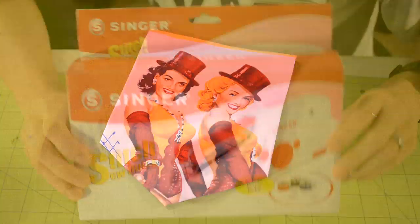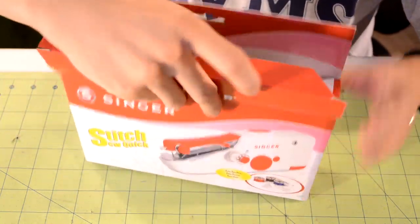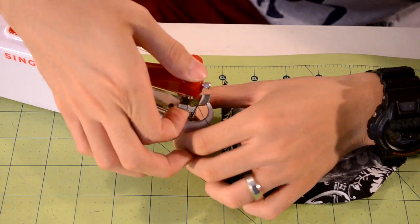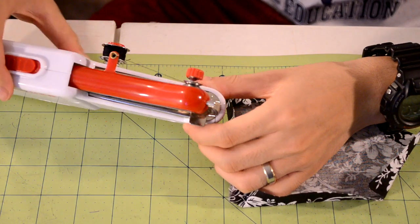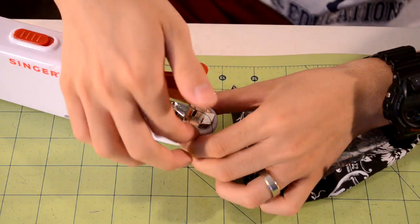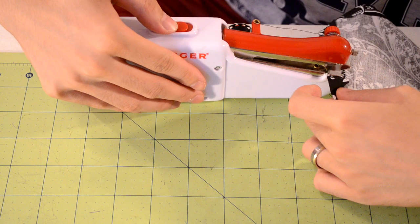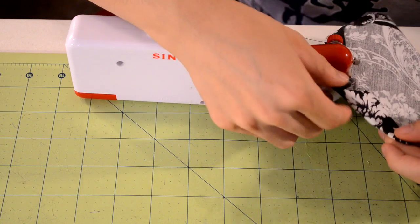The last sewing machine alternative is the Stitch Sew Quick by Singer. I got it at Walmart for $15, and you can probably also find it at Joann's or Michael's. A lot of you might say, isn't that a miniature portable sewing machine? Technically it is a sewing machine because it has a straight stitch feature and automates sewing for you, but technically it's not, because it lacks so many components of a real sewing machine — it's more of a tool than a machine and it has its limitations.